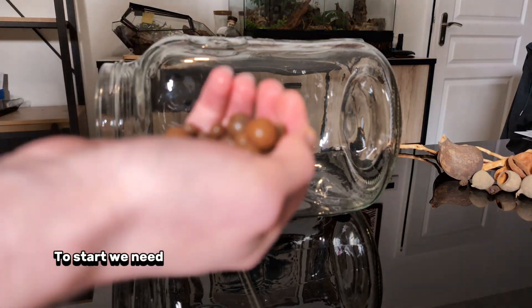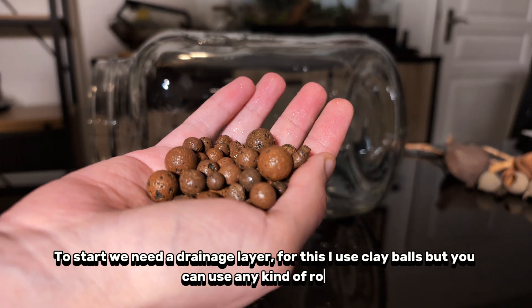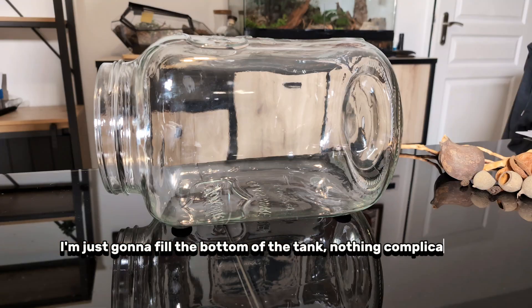To start, we need a drainage layer. For this, I use clay balls, but you can use any kind of rocks. I'm just going to fill the bottom of the tank — nothing complicated.